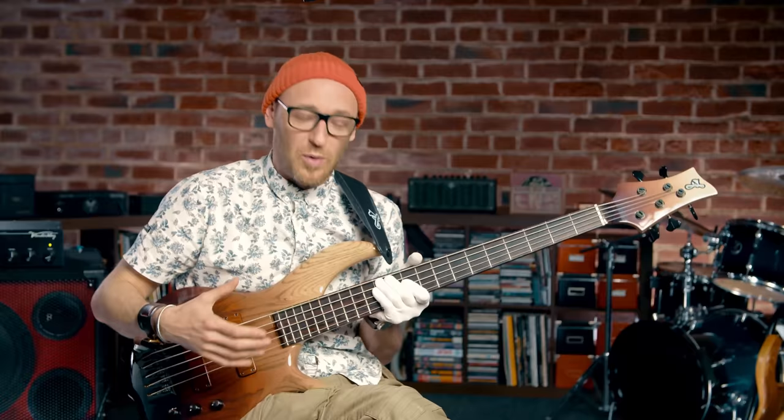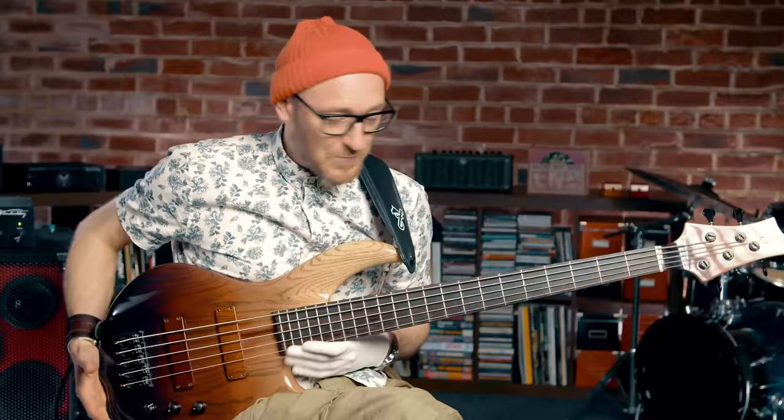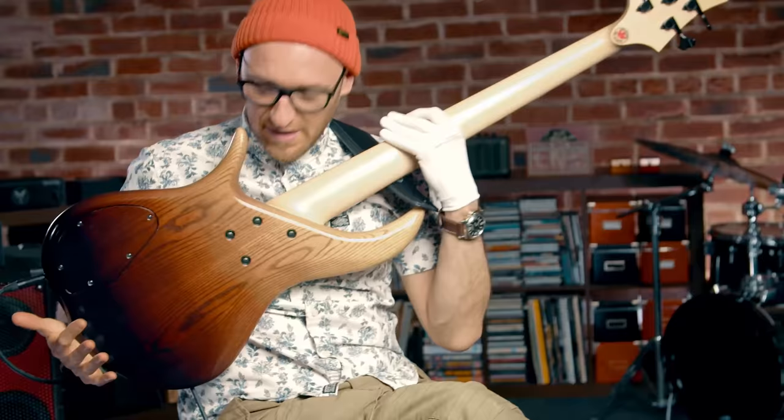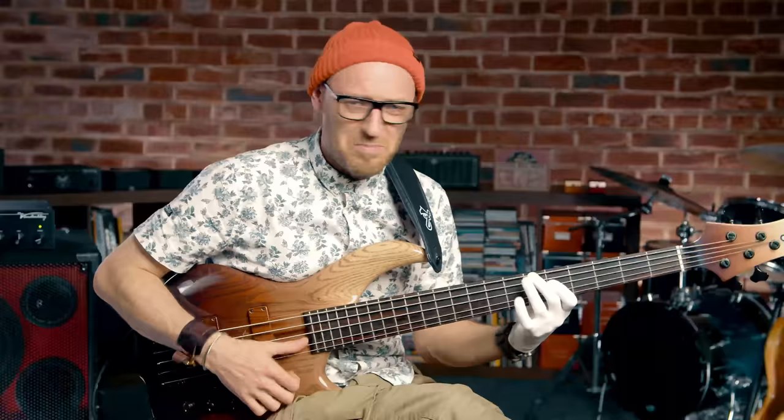Do you know when you find a bass and you feel at home with it? You feel like it's an extension of who you are. I've been getting that relationship with this bass. In terms of the bass itself, it is an F Bass, and this model is called the BN5. It's kind of like that 70s jazz bass style.